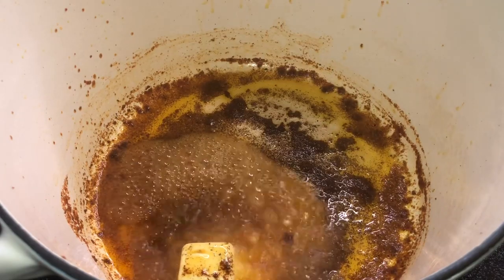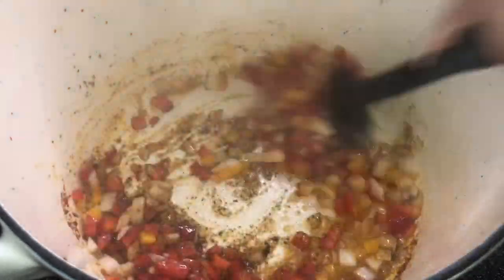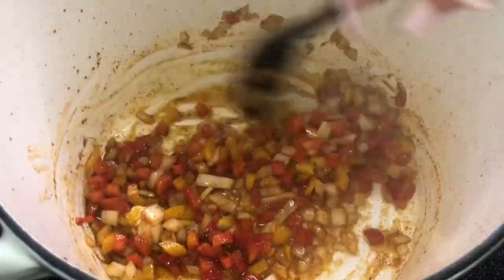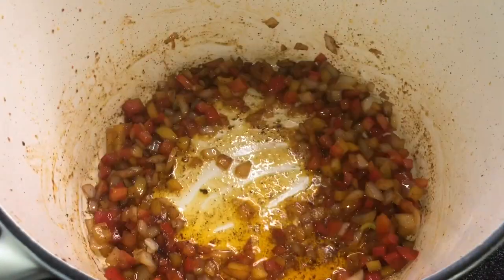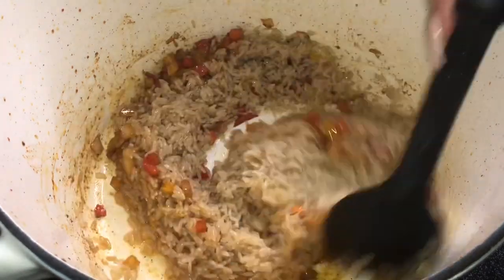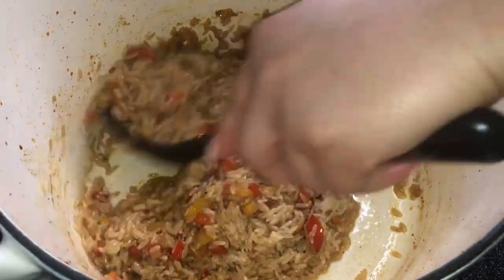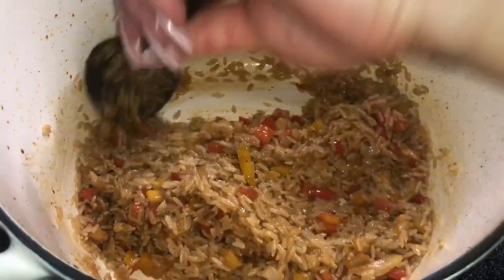We're going to first place some butter in there to deglaze our Dutch oven, then throw in all those vegetables we chopped up earlier. Mix that all around and let it sauté for about three minutes — it's going to start smelling delicious, and all the seasoning is going to come up off the bottom of the pot. Then we're going to throw in our rice. I like to use short grain rice, but you can use long grain, basmati, whatever type. Just note that if you're using brown rice, you'll need to add more water or chicken stock since it takes longer to cook. Once you add your rice in, let it sauté with the vegetables and seasonings for about two minutes.